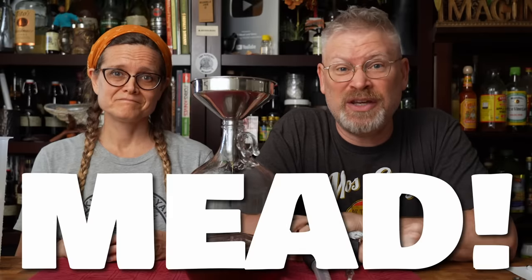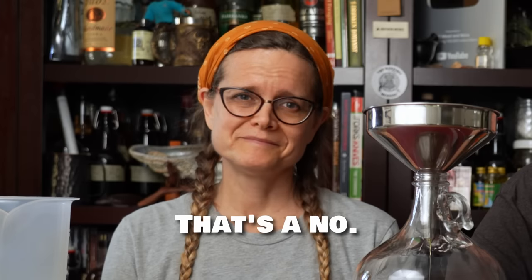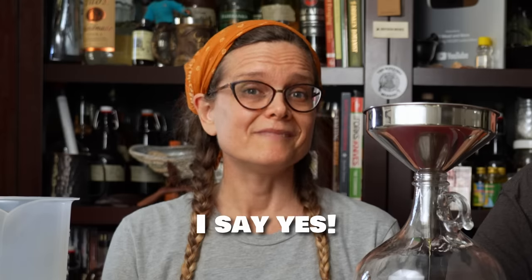Today we're going to do the impossible: a 30% ABV mead. Can you really use yeast to ferment to 30%? No. But can you make a mead that's 30% ABV? Yes.